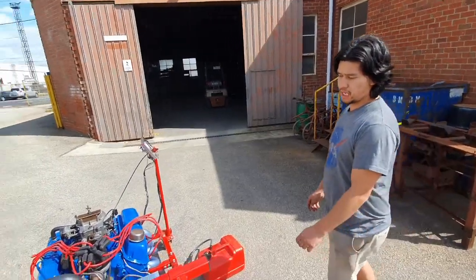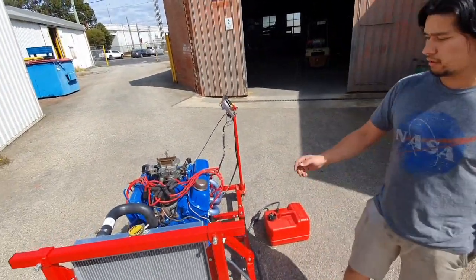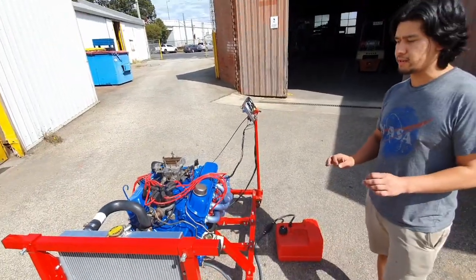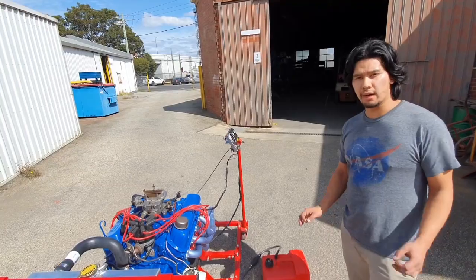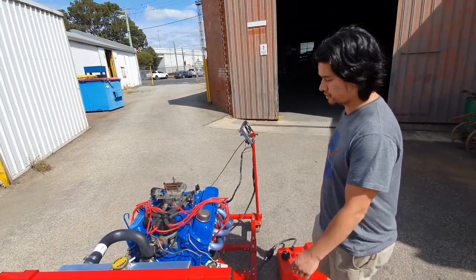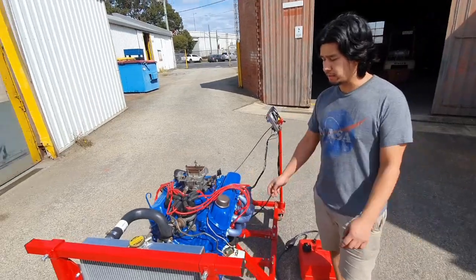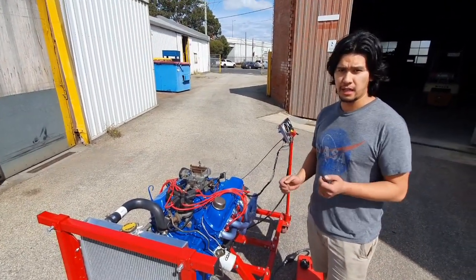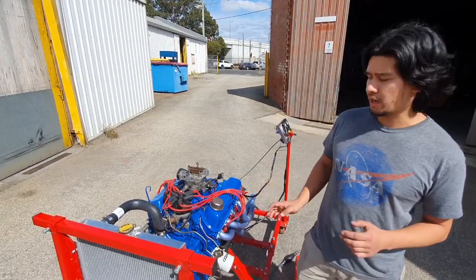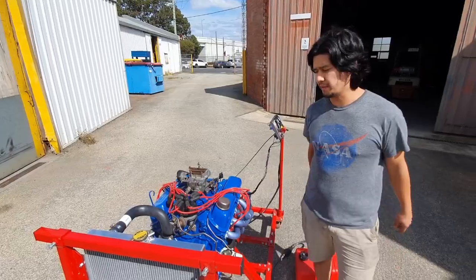We've topped up the coolant and replaced the oil — just general necessary servicing bits and pieces that you'll do with a normal engine. We have no idea how many k's this engine's done. We don't know whether it actually needs a rebuild, but when we received the engine it turned over nicely. We checked over a few things, took off the rocker cover and had a look — no big deal.